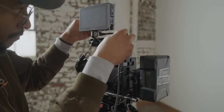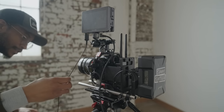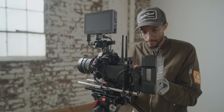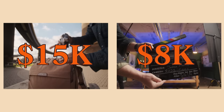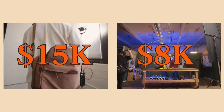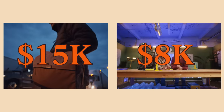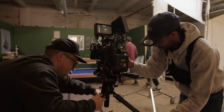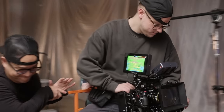Rather than focusing on what this camera doesn't have or what Fuji should have done, I'm going to focus on the strengths of the camera and the weaknesses when trying to use it on a professional set. The insights I share can be applied to any camera on the market.